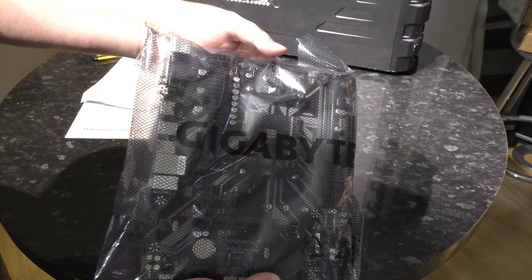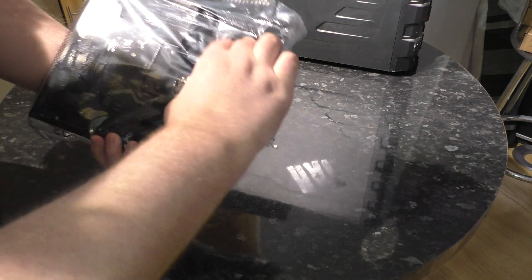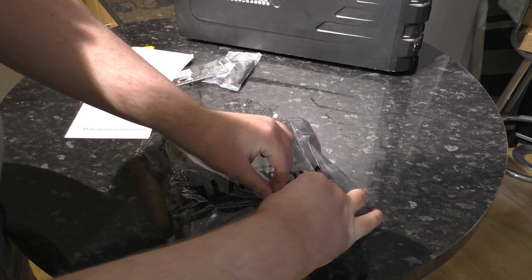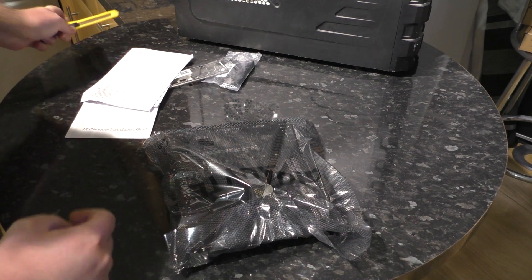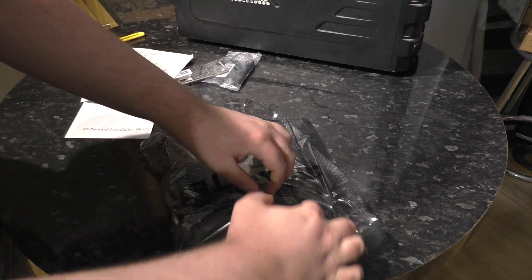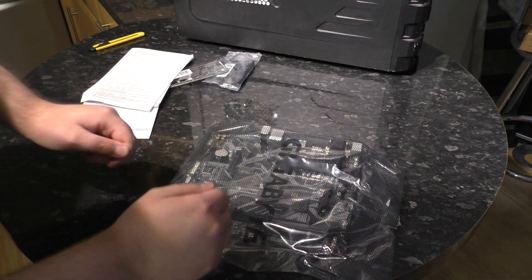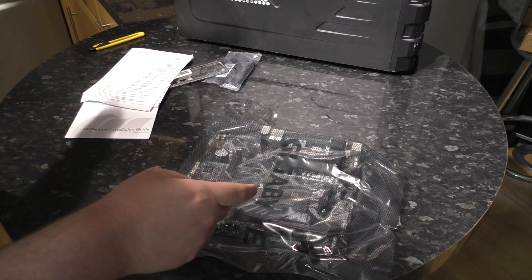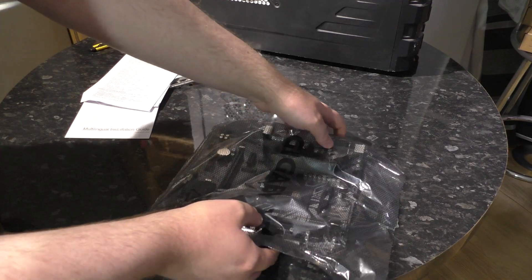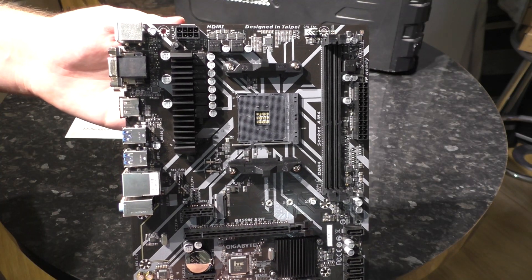Let's have a look at the board itself. It's in an anti-static bag with Gigabyte branding on it. It's worth noting: always wear an anti-static wrist strap, but if you don't, touching a big lump of metal to discharge static does help. And here is the board — this is what you all came for!